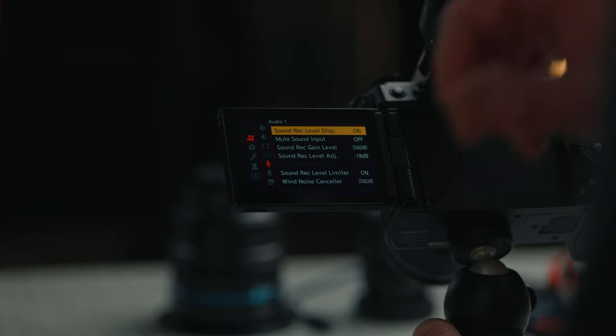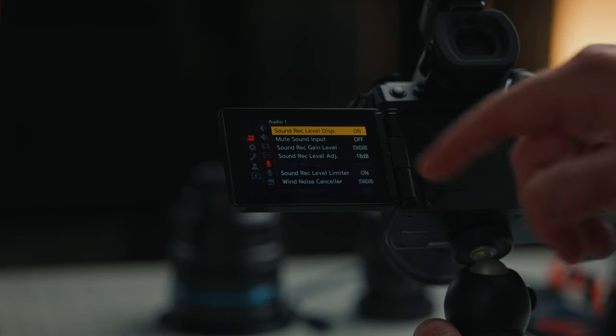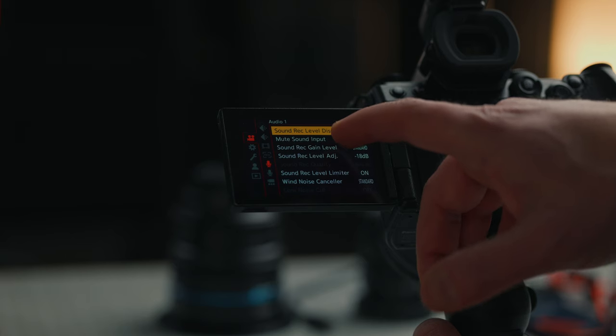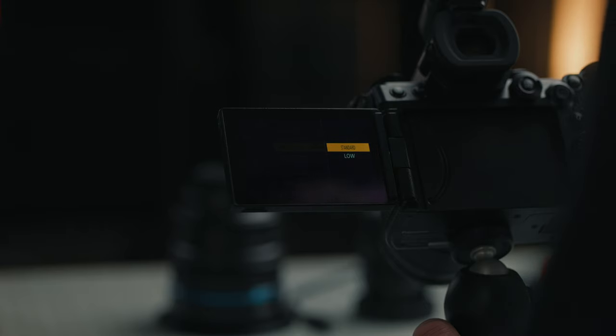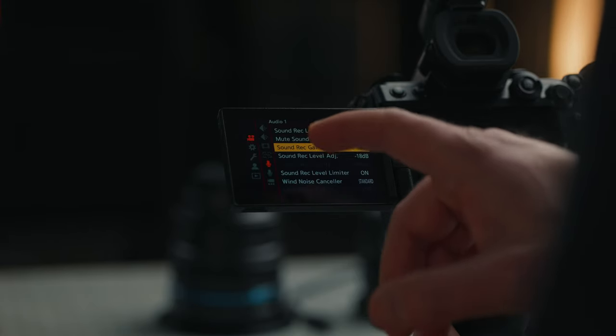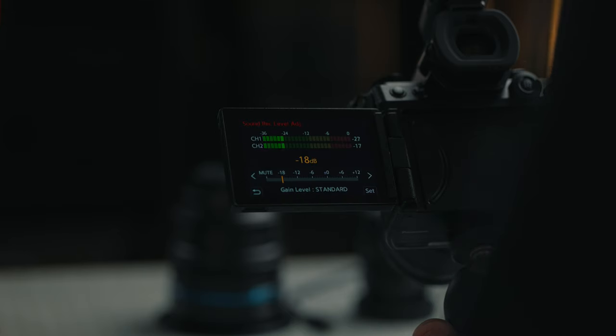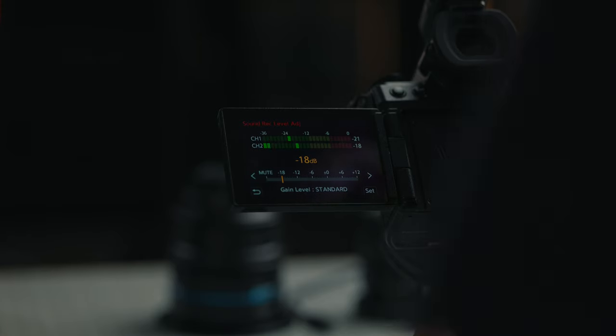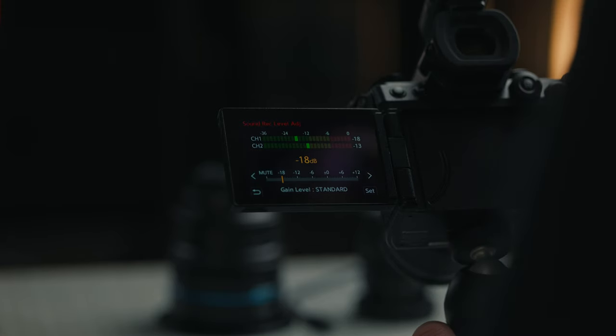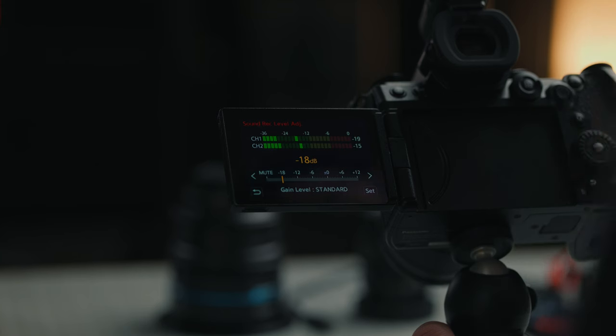If you're doing anything with audio with the G9 II, you're going to want to adjust the sound record gain level in the audio option. I usually keep that around standard, but if you're in noisier locations, you might want to switch that to low. Another thing I'll change is the adjustment — I usually keep it around minus 18 to minus 12, so it's not peaking too much while still getting great audio right in the camera. If you're inputting a lapel mic or shotgun mic, you'll have a lot more control over those audio settings.